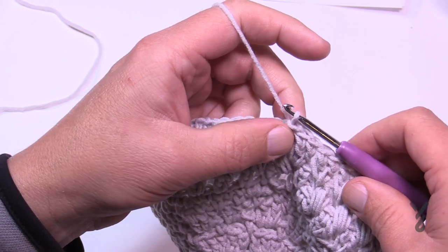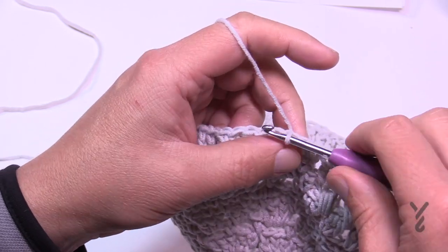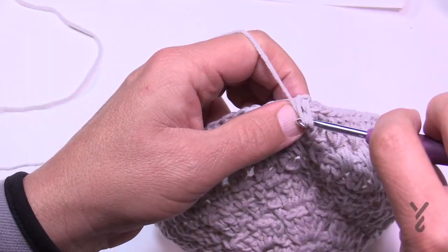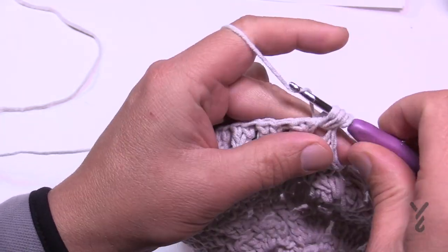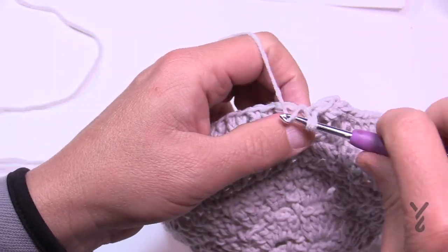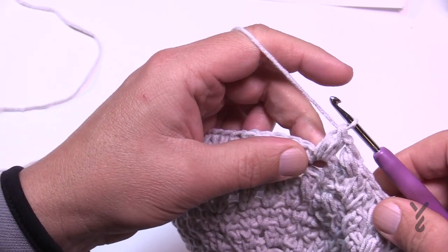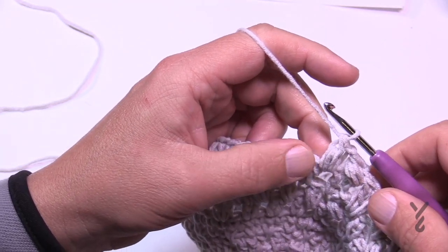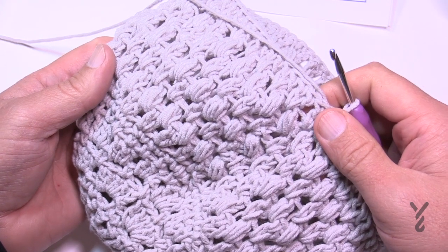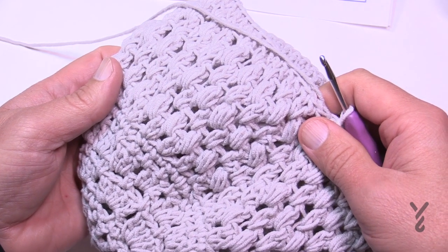You need to do rounds 12 and 13 two more times. To start again: chain one and put a bean stitch into the same space, then chain one and continue into each space all the way around. Do rounds 12 and 13 a total of two more times — meeting back here to start round eighteen. At this point in the tutorial it will resemble a beanie look, having done rounds 12 and 13 a total of three times altogether.